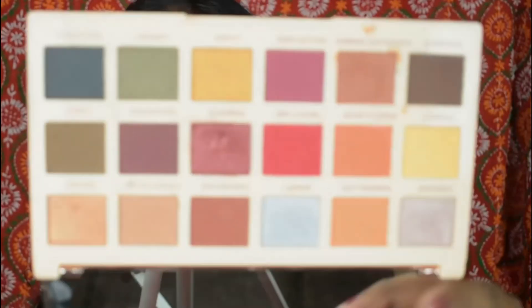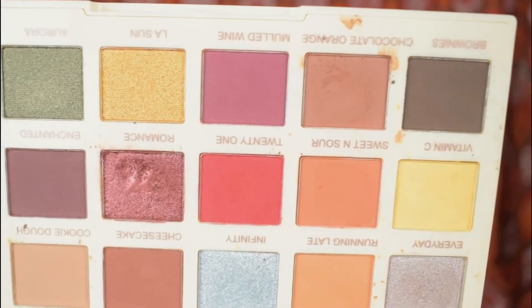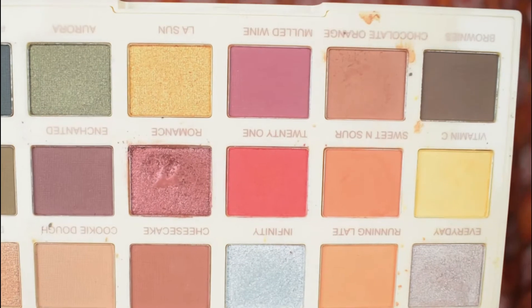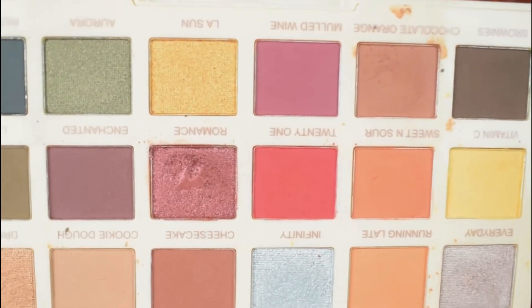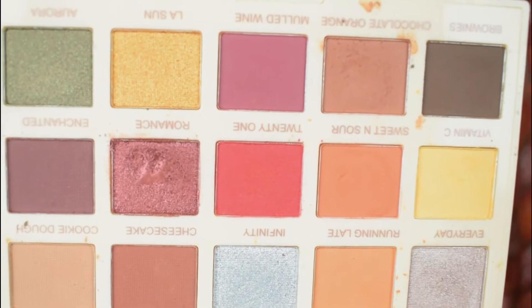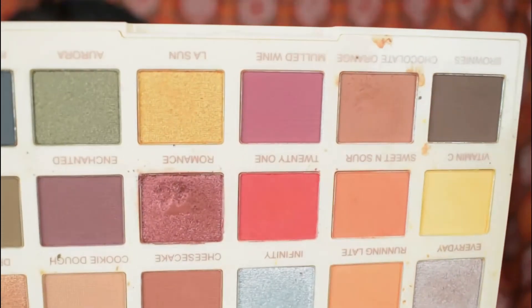It comes with these 18 pretty shades — you have warm tone shades and cooler shades. It's a mix of everything: muted pinks, mauves, a little green, yellow, brown, gold, rose gold, a dark punchy pink, and silver. You can really play with this palette and create many different looks.